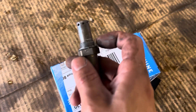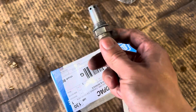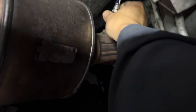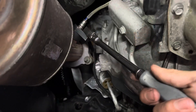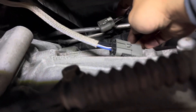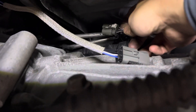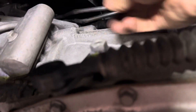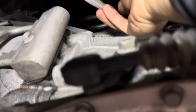Remember to put anti-seize on the thread so that when you remove it later it's easier. Put it back. Now I've got my new O2 in already — just tighten it a little bit. That's all you need. Make sure you check the connector — make sure the wire is not broken or ripped. Check the pin inside, make sure it's not corroded or damaged. If it's good, reconnect it.